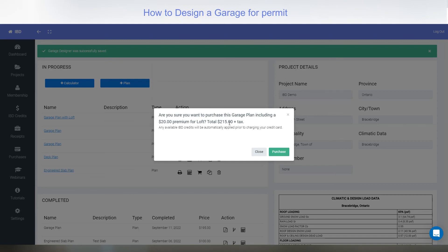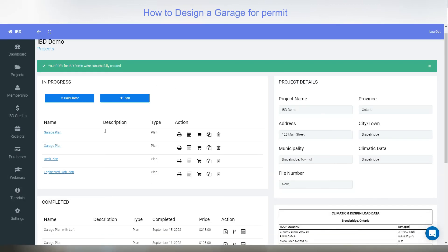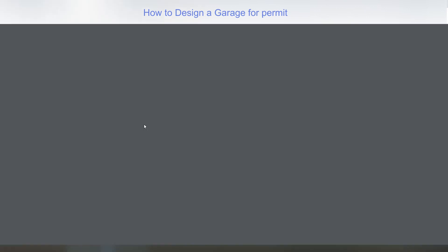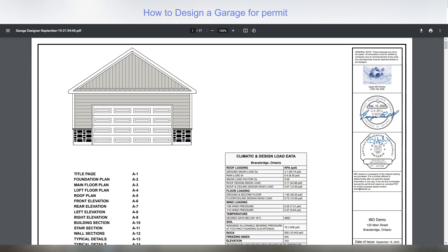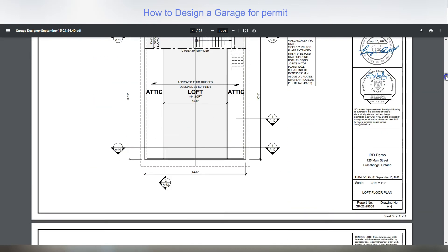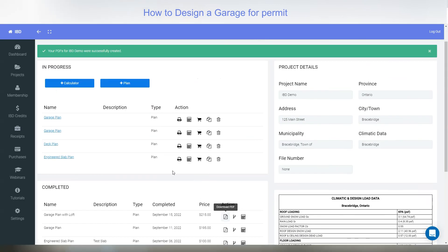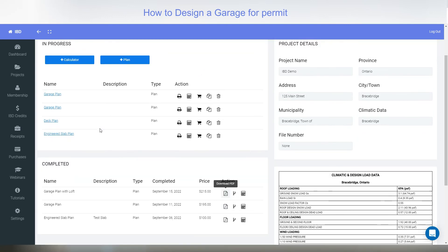Hit purchase — it asks if you want to buy this. A standard garage is $195 and the staircase adds $20, so the total is $215. Click purchase and it moves from the in-progress section down to the completed area as 'garage plan with loft.' The action button now is download PDF. Selecting that opens the drawing with the 'not for permit' removed and the engineer seal added — signed off by an engineer technologist with BCIN in Ontario. Every page is stamped. That's how the garage designer works.